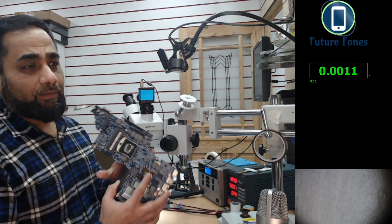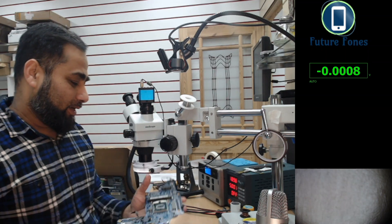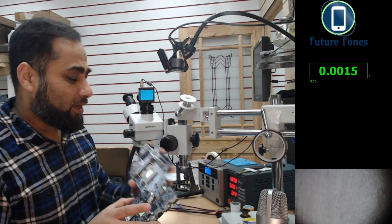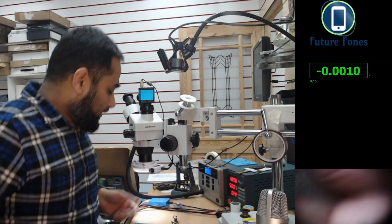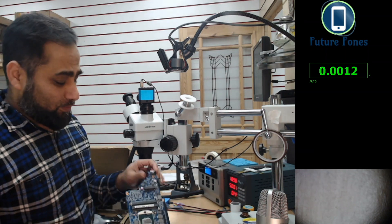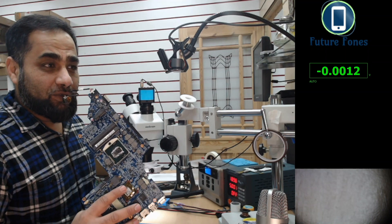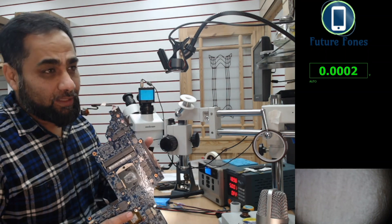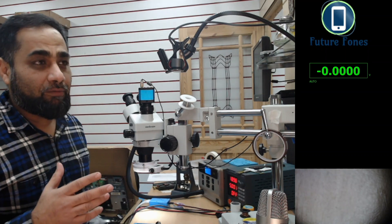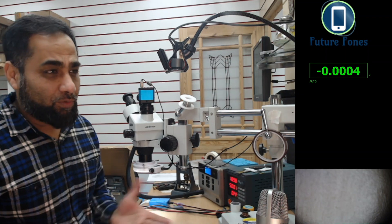The board here is an HP DV6 — it's a quite old laptop and we don't get these boards to repair very frequently. But it is so simple. When I was looking at this board, I thought it's best to share with you guys, because the logic of the charging circuit is so clear on this one.